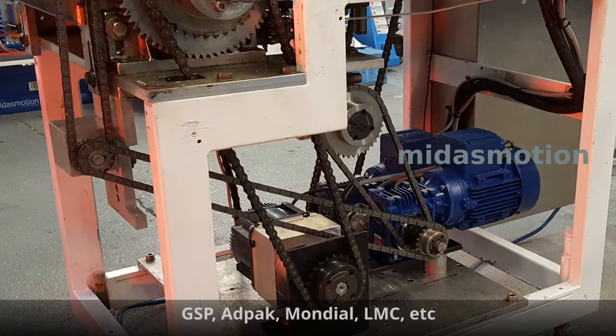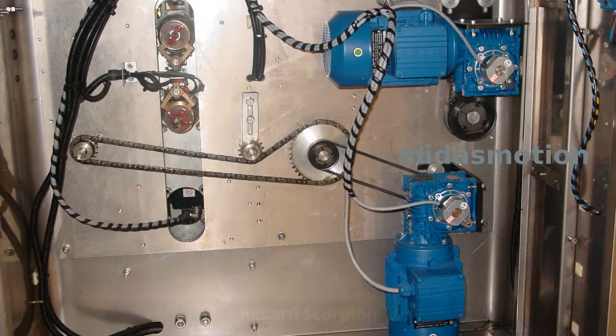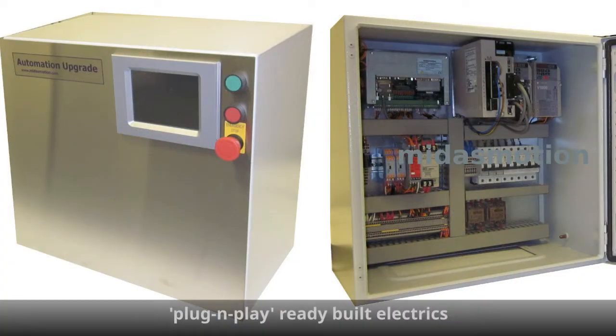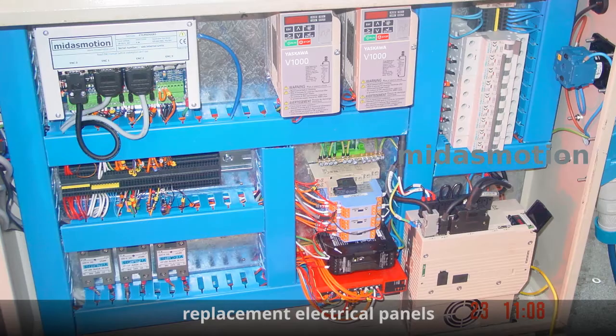Machines differ in constructional detail, but once emptied of the old mechanical drive system, you can see how easy it is to upgrade almost any make and model. Here are the primary components. You can wire them up yourself, or we can supply you with a ready-built electrical cabinet. It even has the stop and start buttons and display built in. Or we can take your existing electrical panel and rebuild it for you so it fits right back where it came from.